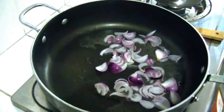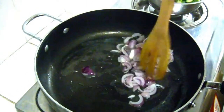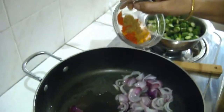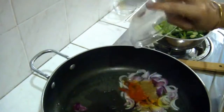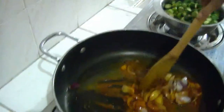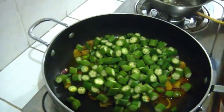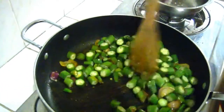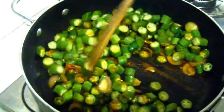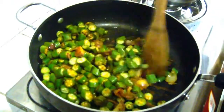Our onions are turning slightly golden brown. Now we're going to add our spices. You have to cook this for 3 minutes.